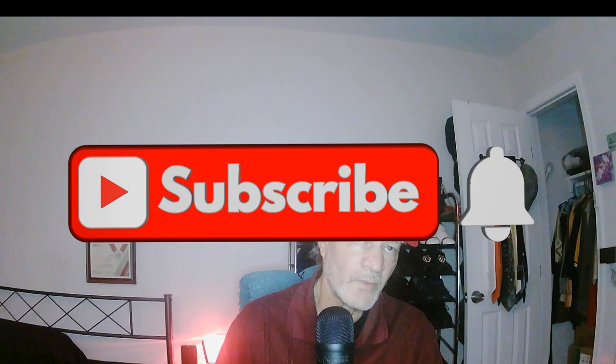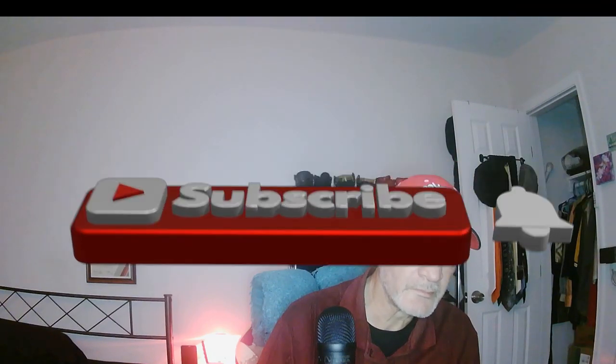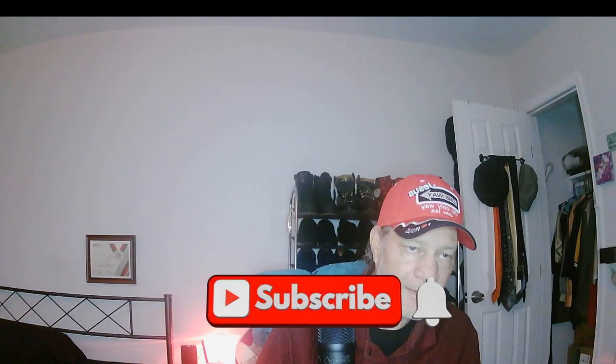I've got a subscribe button — let me go to my subscribe button here. I've got different ones, watch this, let's switch over to this one. I like this one here. All in all I've got 10 of these and it was absolutely free, but you've got to know how to configure it on your computer. I've also got one that flies away but I can't find it right now.